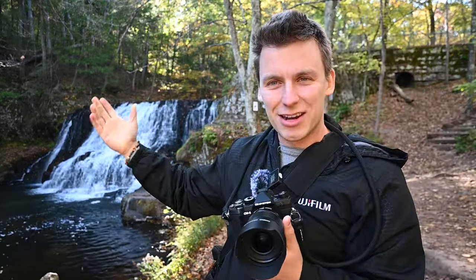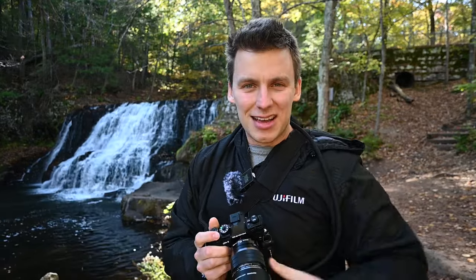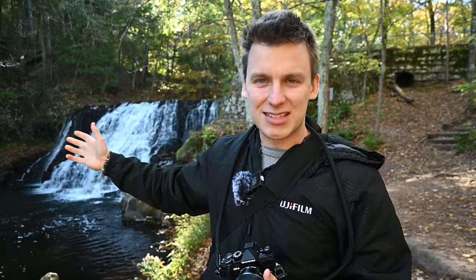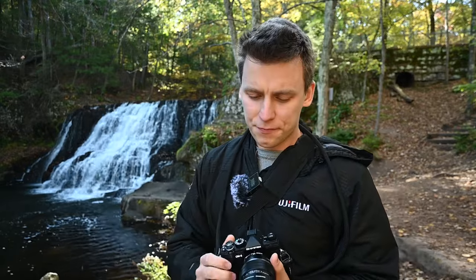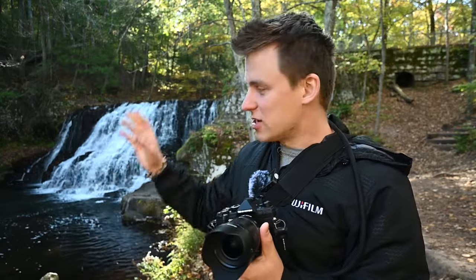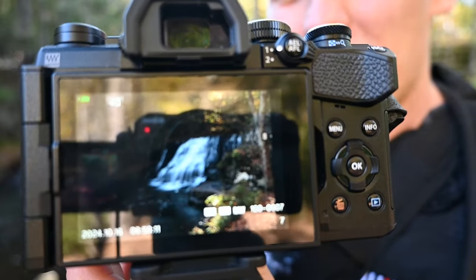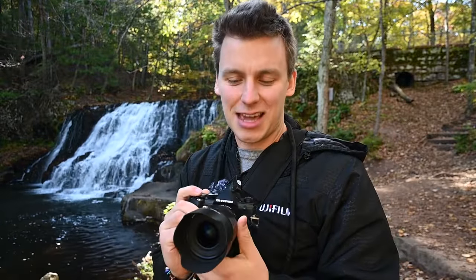We're here at Wadsworth Falls State Park, my favorite local waterfall. It's been nothing but dry for the past month here in Connecticut and pretty much all of the smaller waterfalls are dried up — that's one reason I love this place, it's always reliable and dependable, always going to be flowing. We're out here with the OM5 and the first thing I want to try is the Live ND filter mode. I was just shooting around a little bit — here's a handheld waterfall shot at one second, no tripod, no nothing, just the ND filters built into the camera.